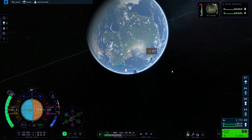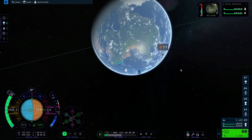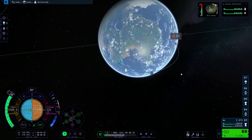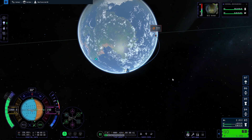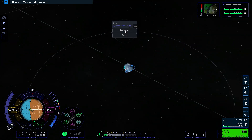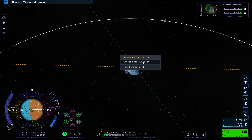I usually stay in this position until my apoapsis reaches 120 kilometers, but since the initial launch burn was quite vertical this time, I preferred to stay horizontal until my speed was catching up, getting the apoapsis to about 1,050 kilometers above Kerbin's surface. Then I went to the apoapsis and performed the circularization burn before planning the maneuver to the Mun.